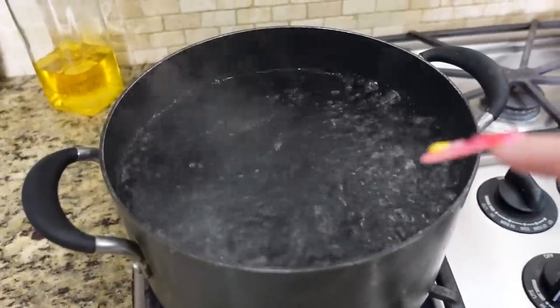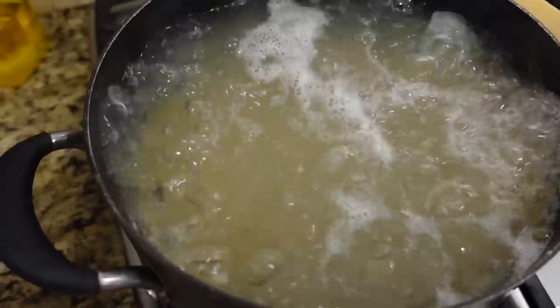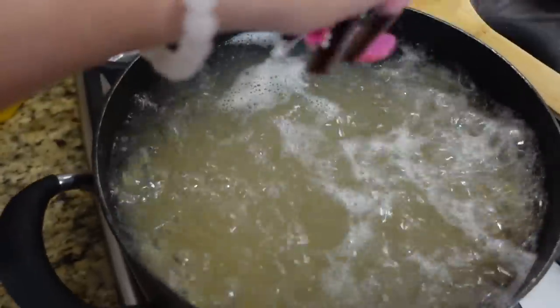Here I have the water boiling. I'm gonna add the pasta. Now that I put my pasta to boil, I'm gonna also add some salt to give it flavor.